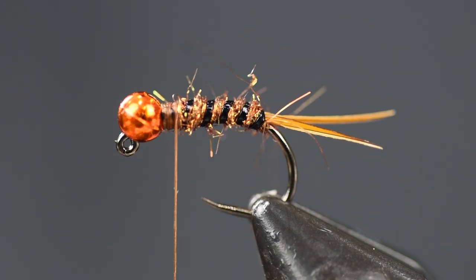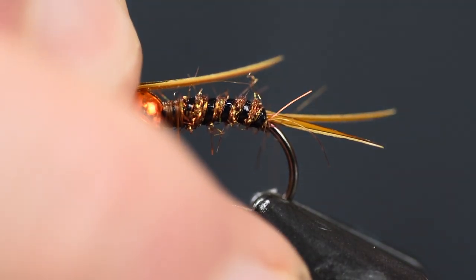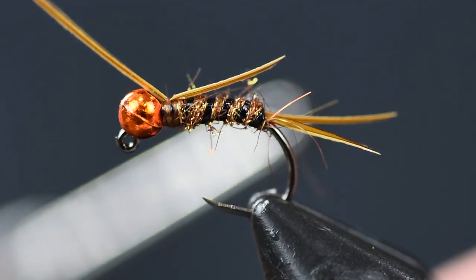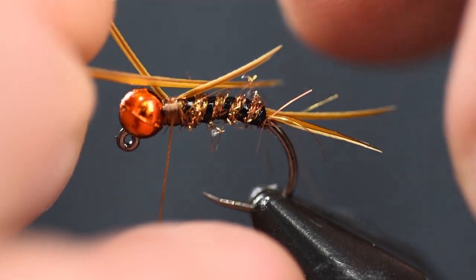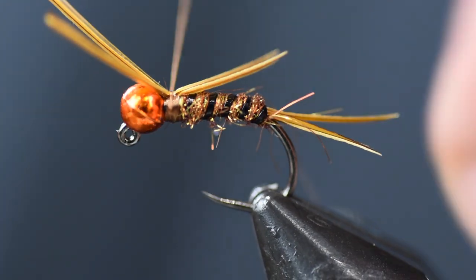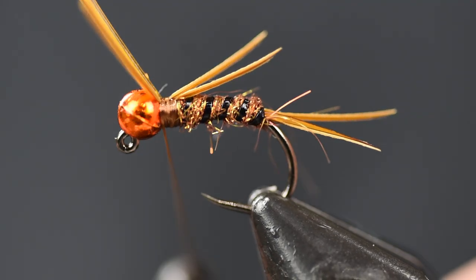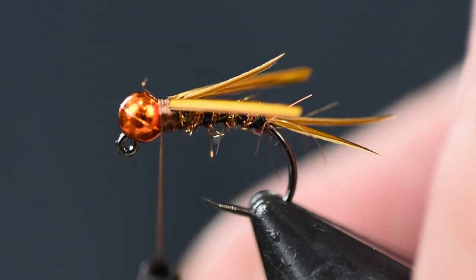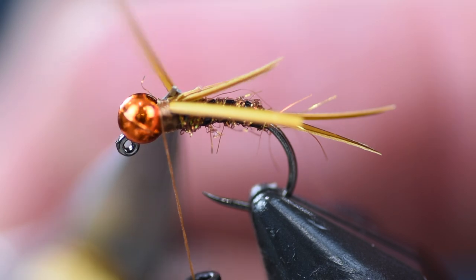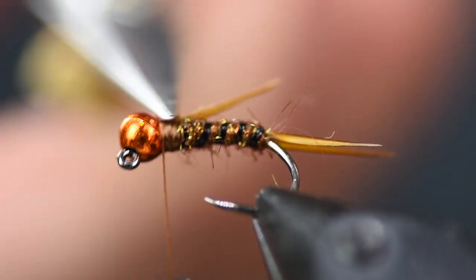Now we're going to come in with two more goose biots and put them on one at a time on the back of the fly, angled out away a little bit. I want them to be the length of the body, stopping right above that tail. Put two or three wraps to hold each in place, crisscrossing them slightly. Then fold them back over — this will lock it all in place. Trim those tags off by lifting each tag and giving it a snip.